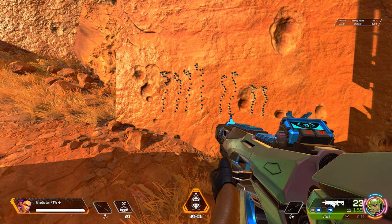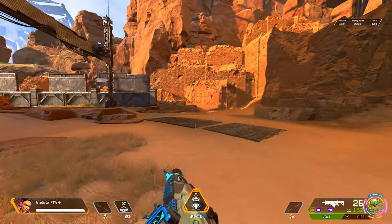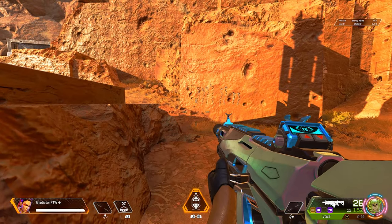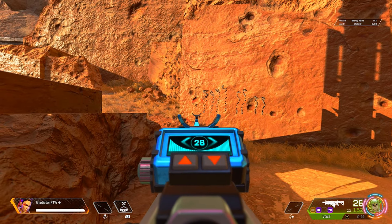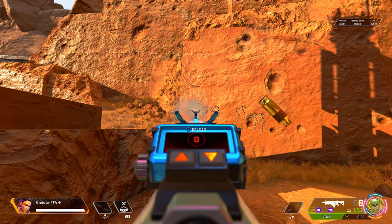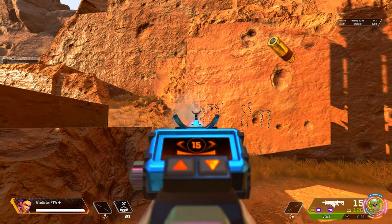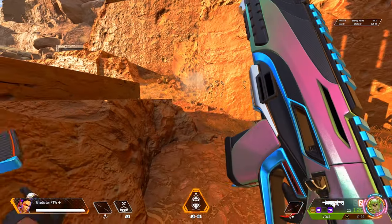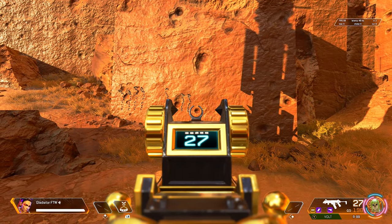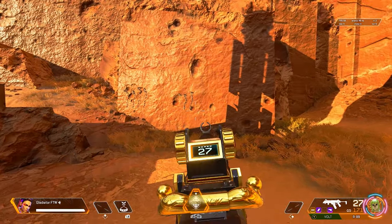In this next test we're going to add the best of the best — as many gold and purple attachments as these weapons can hold. Same wall, same distance — just a gold barrel stabilizer and purple stock. There's the first mag and the second mag for the Volt. I'll swap to the R99 — again, gold barrel stabilizer and purple stock.